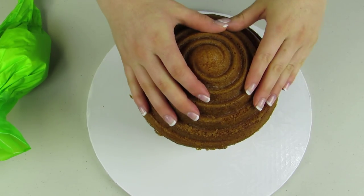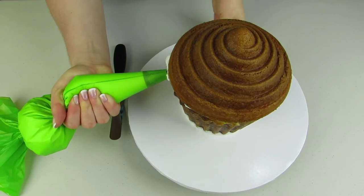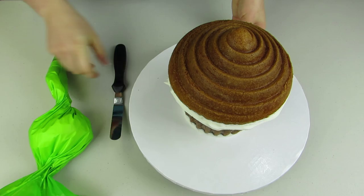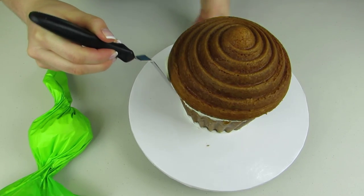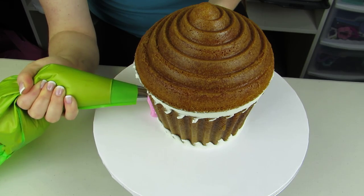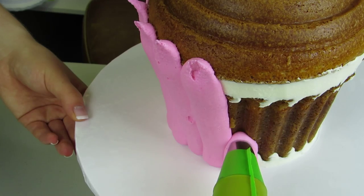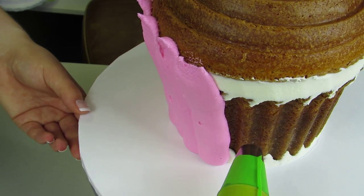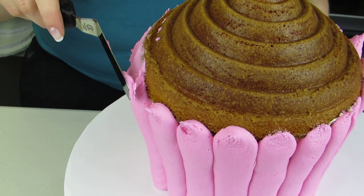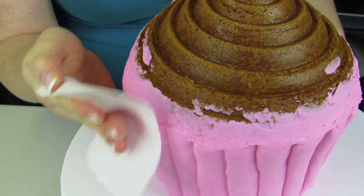I'm gonna stick the top right on top and make sure it's nice and stuck down. As you can see, that's what it looks like when it's assembled. I'm just gonna fill the center using some buttercream to fill up that little bit of space there, and then smooth that out using my spatula. Now using some pink buttercream and a large round tip, I'm just gonna go straight up and down for the cupcake base — nice smooth lines going all the way up — and then with my spatula smooth out the top end to hide that seam. I'm using a piece of paper towel just to tap that down lightly.